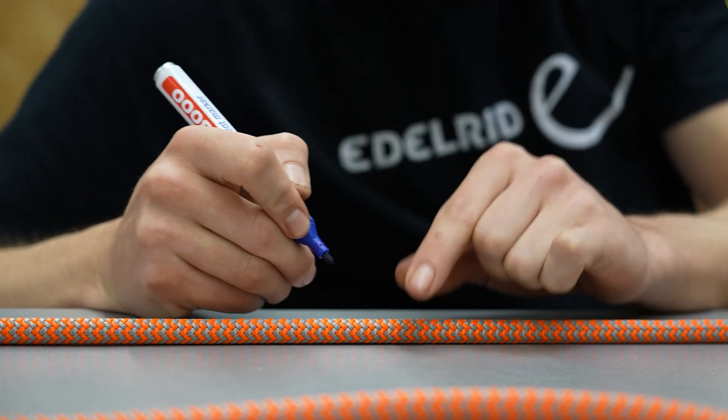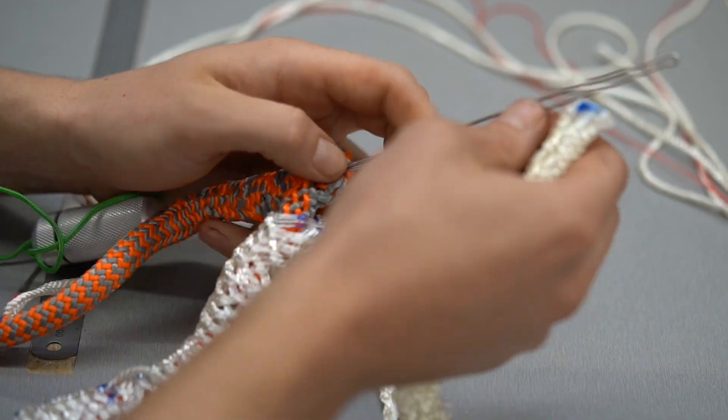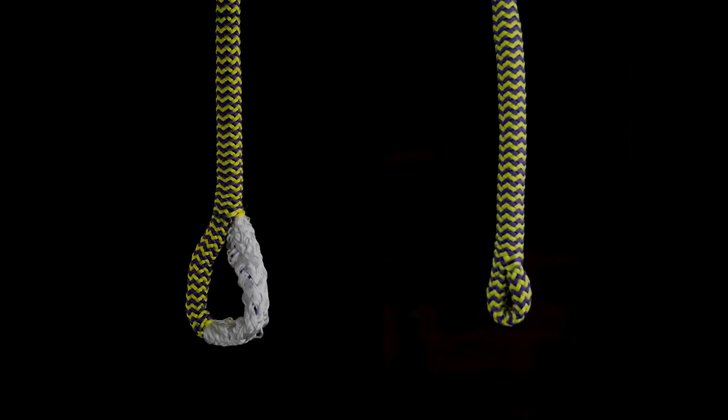What could be certain types of mistakes committed when performing an eye splice? Let's start with the assumption that you could get some measurements wrong. Depending on which measurement this concerns, there is a fairly quick and satisfactory answer. For the majority of splicing measurements, this means that the splice cannot be finished, or very clearly does not look correct.